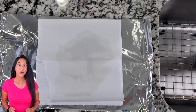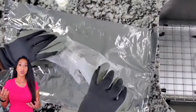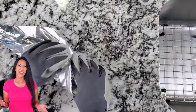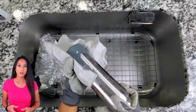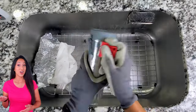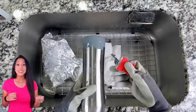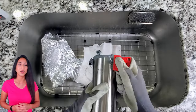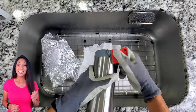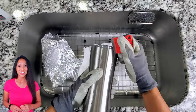Since the acetone worked so well on the smaller canteen, I decided to try it with the larger canteen bottom since I was having difficulty. There wasn't a huge difference between using the Easy Off and the acetone for this bottle, but it did loosen the bottom. Definitely need to use the blade for this one to fully scrape everything off.